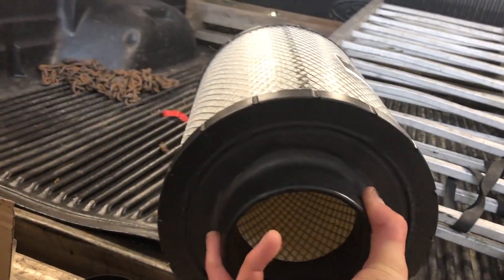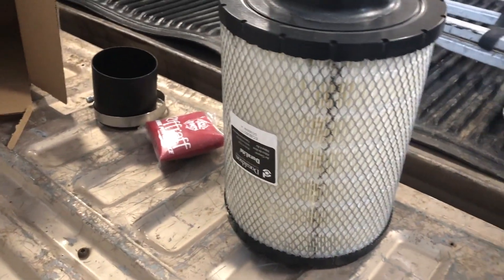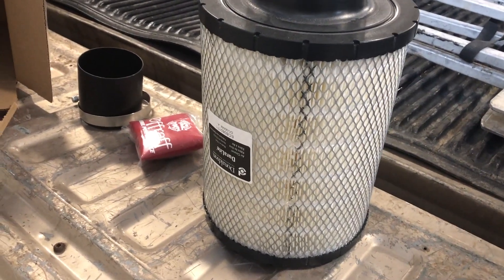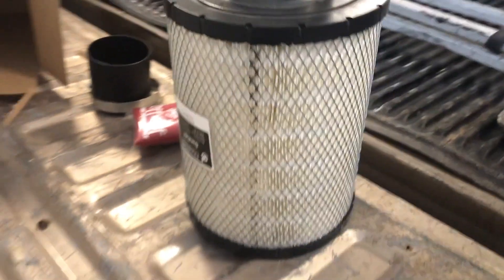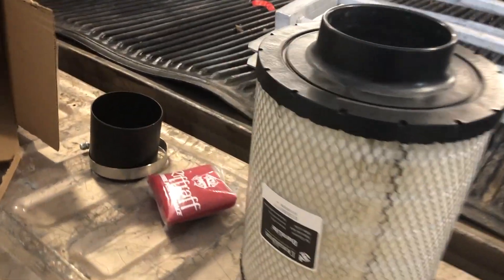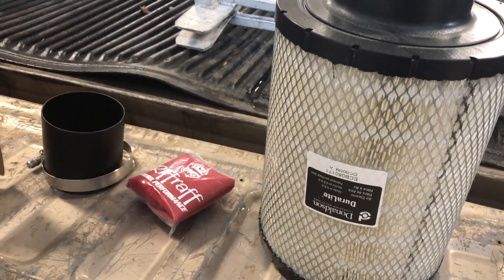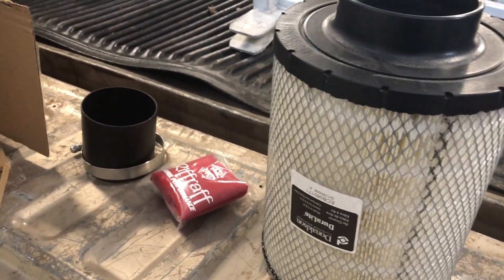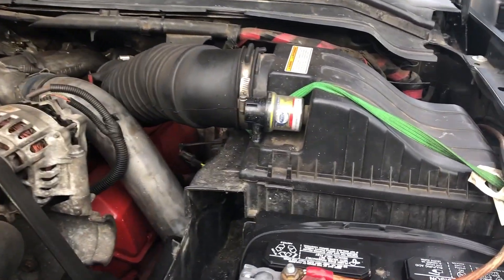Here's the filter - this thing is pretty big, way bigger than what's in there stock right now. I heard good things about this filter. I haven't really done much to my truck for aftermarket upgrades - it's pretty much all stock. I got a straight pipe but it's not even a real straight pipe. So this will be the first real upgrade I'm doing to the engine.